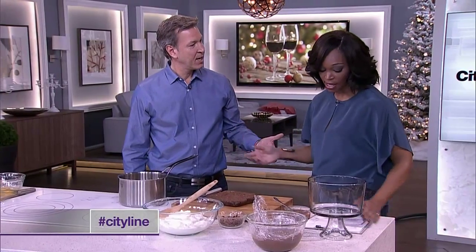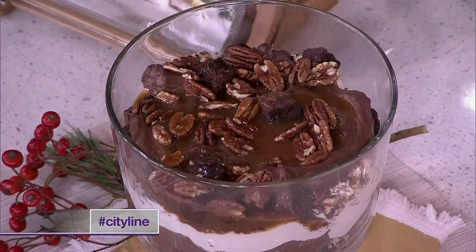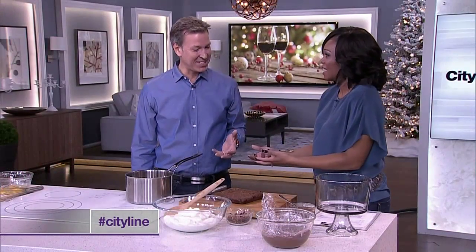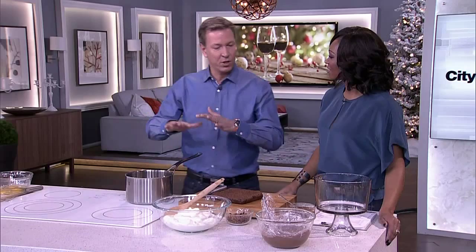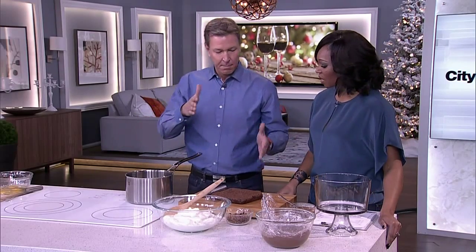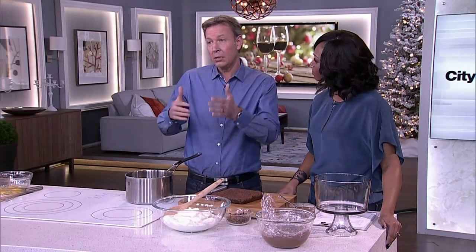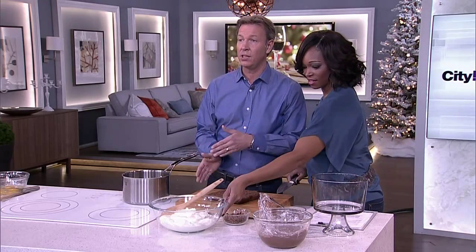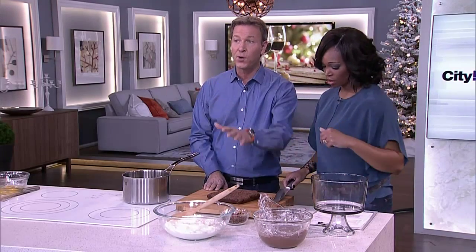Now let's get to this trifle. I've never actually been a huge fan of trifle, but that's because I'd never had brownie, bourbon, and pecan. Now I'm a convert — the lady is going to be happy. These are the right ingredients exactly. We're not going to do every step today because you can skip some steps. I give great recipes for brownies, but you could start with a brownie that you bought.